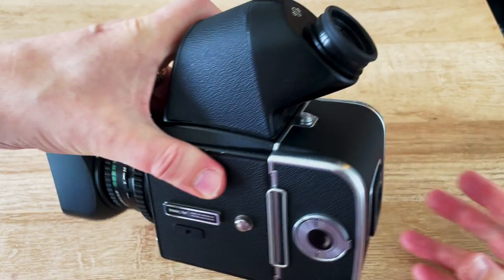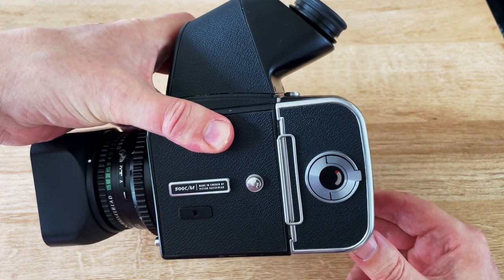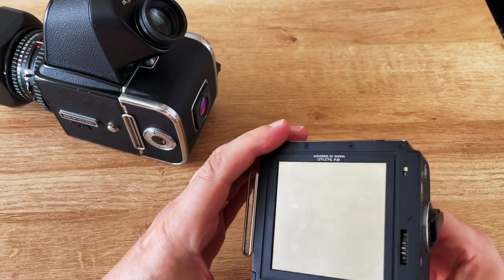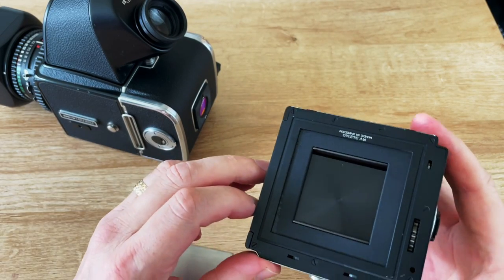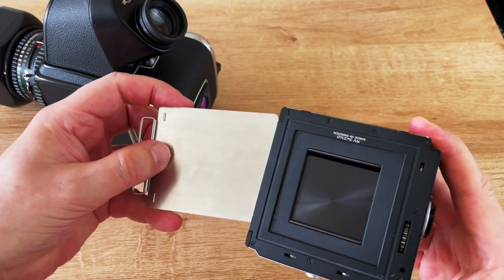Many different film backs are available. This one is the standard 6x6cm that takes 12 pictures on 120 film. This one here is the A16S, which takes a 4x4cm picture — apparently what was called super slide film back in the day.